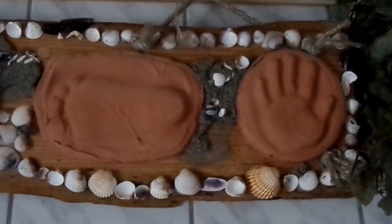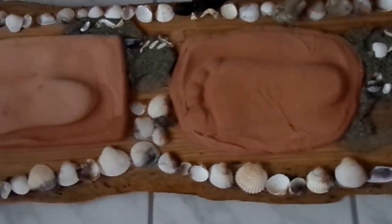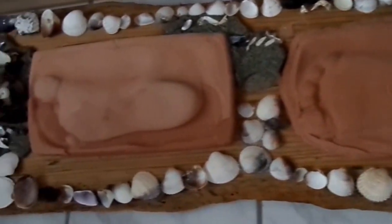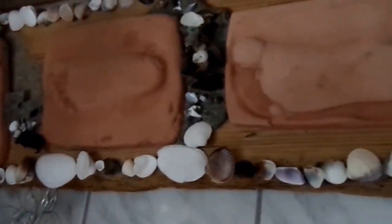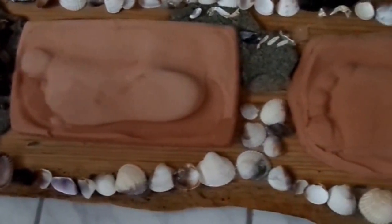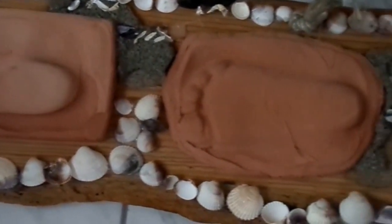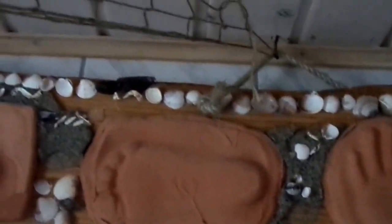Die Hand- und Fußabdrücke, die du hier siehst, auf einem rustikalen Holzbrett mit Muscheln aus dem Urlaub – die sind auch mit Kleister angeklebt, der mit Sand vermischt ist. Das habe ich für meine Kinder auch selber gemacht. Das waren dann auch Schablonen aus Kinderknete, die ich euch schon gezeigt habe. Und das ist eine ganz tolle Erinnerung, die bei uns mit einem Fischernetz mit Deko im Bad hängt.